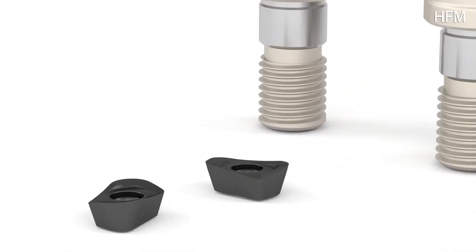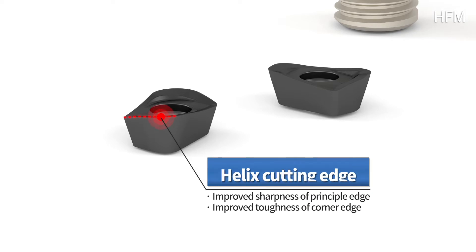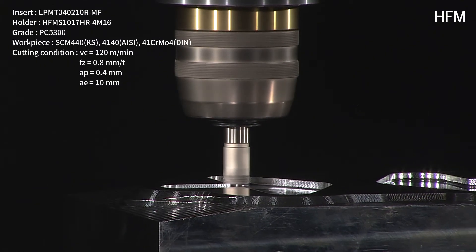For HFM's insert structure, high helix cutting edge application reduces cutting resistance, therefore allowing high speed and high feed machining, while offering a longer tool life.